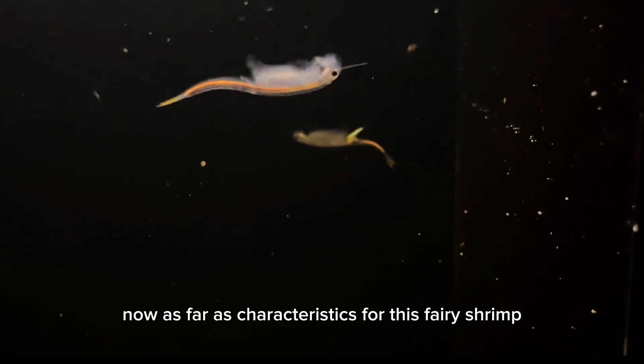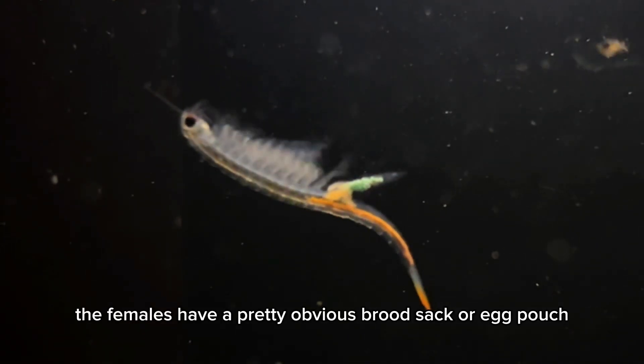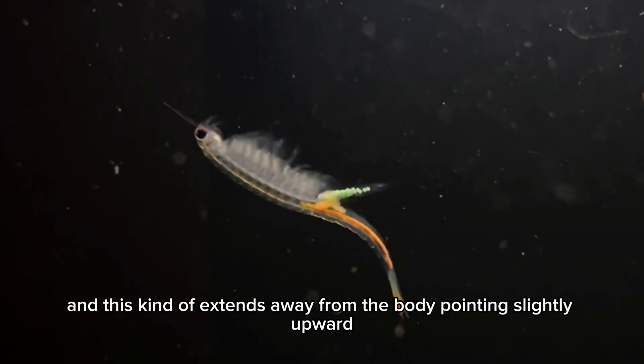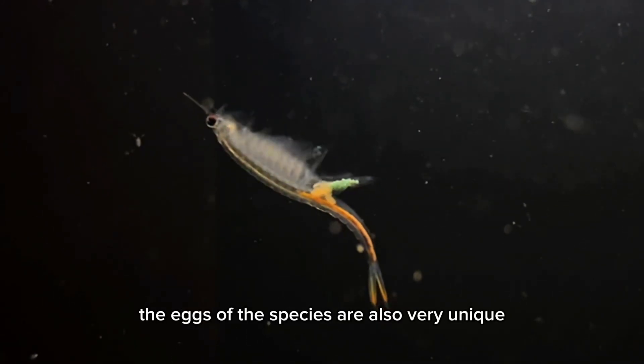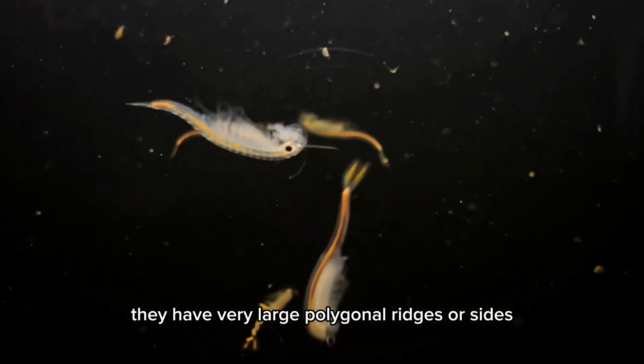As far as characteristics for this fairy shrimp, the females have a pretty obvious brood sack or egg pouch, and this kind of extends away from the body, pointing slightly upward. The eggs of the species are also very unique — they have very large polygonal ridges or sides.